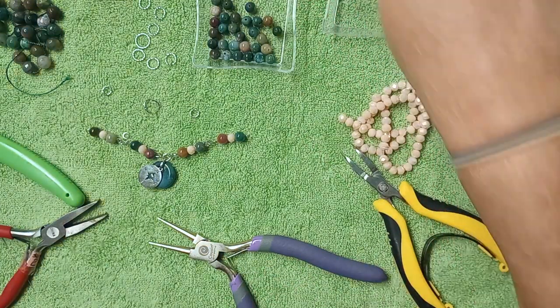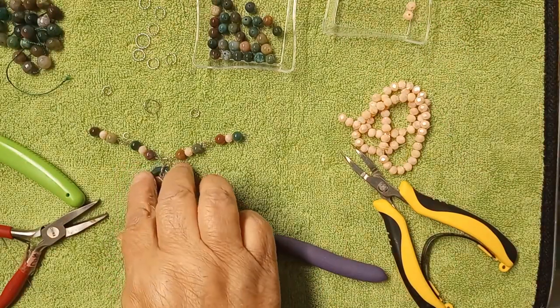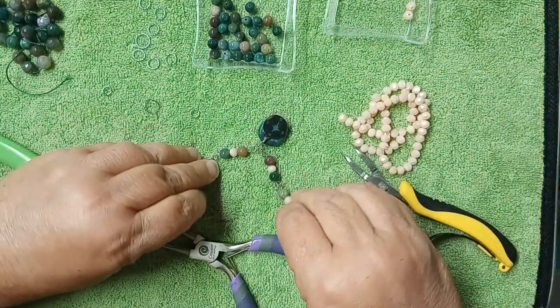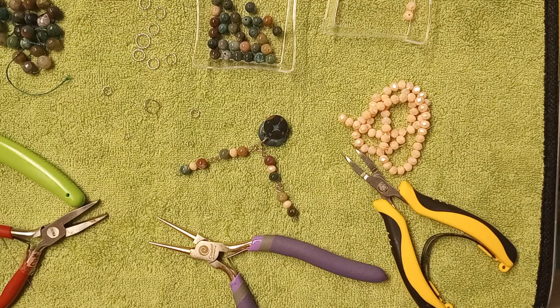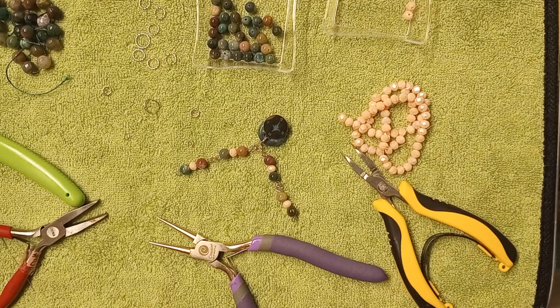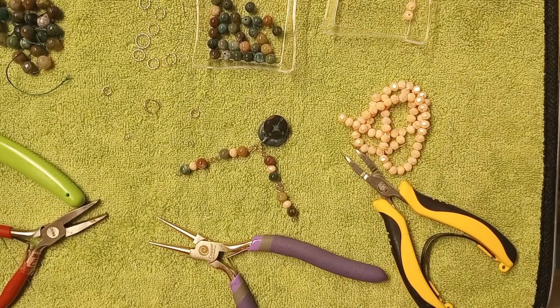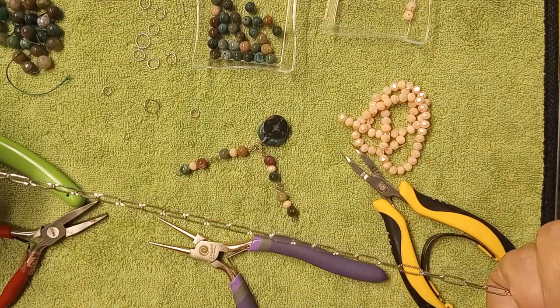I really wanted two of these pendant pieces — I'm going to see if I have one more in my arsenal here. Yes I do. I'll use one that hasn't been opened. I want this smaller one to be more up on the chest. Let me get my chain — gosh I love this chain. I hope I have enough left to make a bracelet and it looks like I will. So I'm making this kind of like a 16-inch.